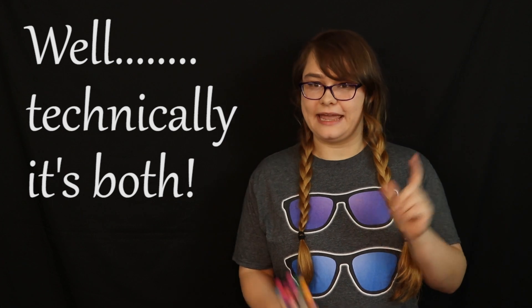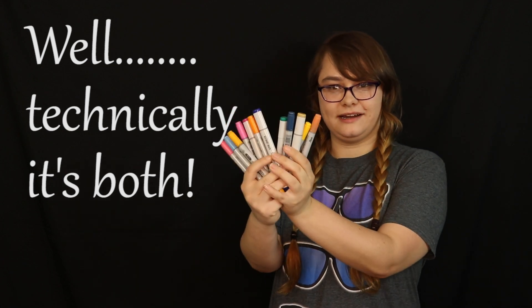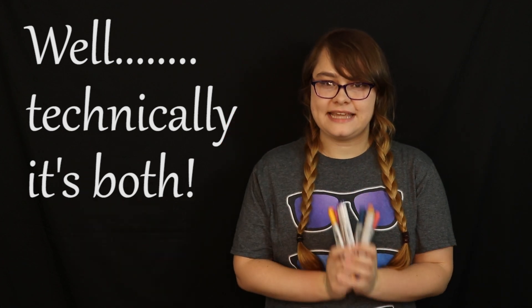Hello everybody, welcome back to my channel! Today we are doing a traditional artwork — we are doing a Copic Marker artwork of another tea dragon. I decided to do another tea dragon because it has been quite a while since I have done one, and today we are doing a tea dragon on the white rose tea. So without further ado, let's just get right into it.